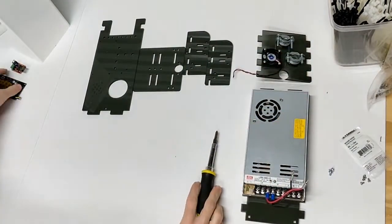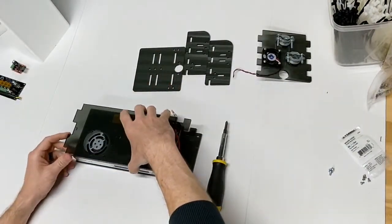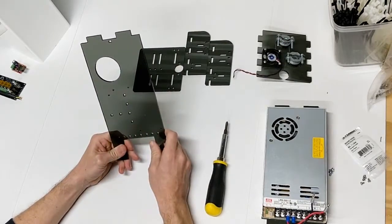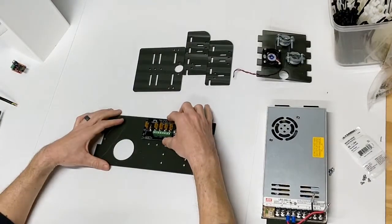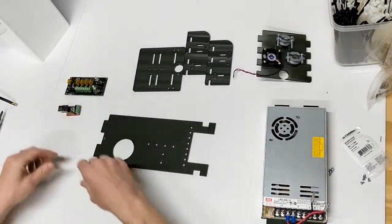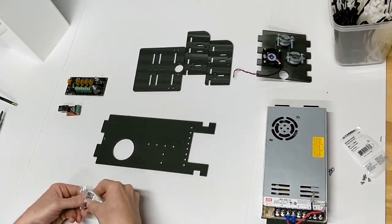Next we want to go ahead and assemble our top shelf. The top shelf is where the components go. For orientation, the top shelf is going to sit right on top of the bottom shelf like that. In this design I've added holes here for all my components, and all these holes have been pre-set up using the Jadeation Designer. The holes are pre-configured for a power distribution unit and a pixel pop controller. The recommended way to do this is using some standoffs — these holes here are pre-sized for three millimeter standoffs, so that's what we're using today.